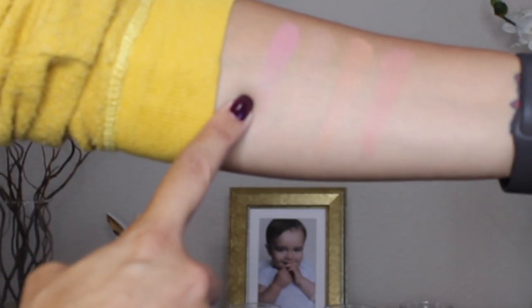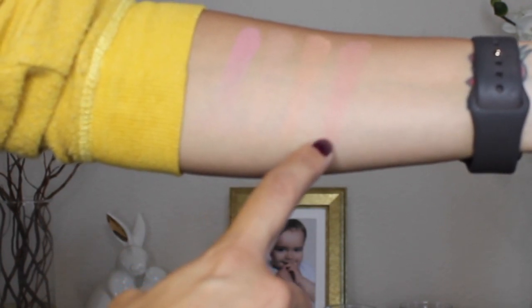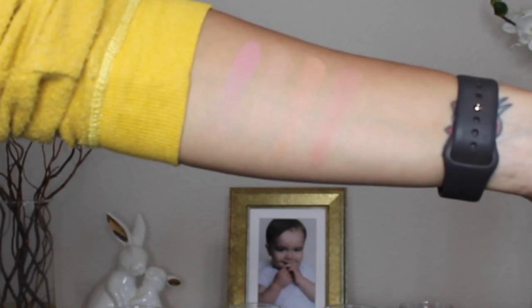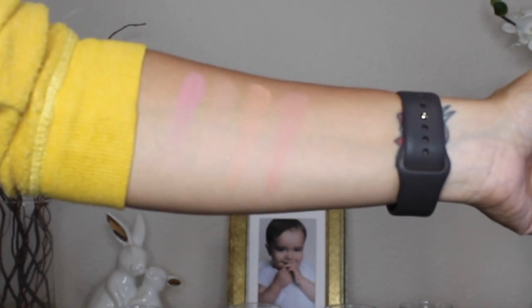I'd say three of them would definitely work as blushes for me and one I'll probably use as a highlight. The first is Surreal Effect, the second is Brilliant Nude, the third is Lucid Glow, and the fourth is Infinite Flush. I have a little tan, so for light to medium skin tones these will probably be great, but for deeper skin tones I unfortunately don't think these will show up well. That is one disappointing thing about Hourglass — it's about time they created palettes that work for people of color or deeper skin tones.